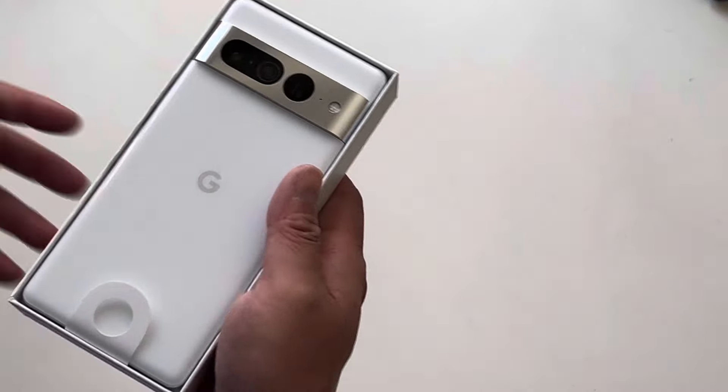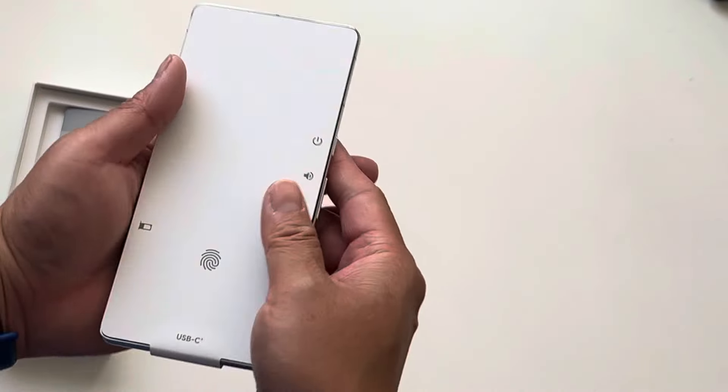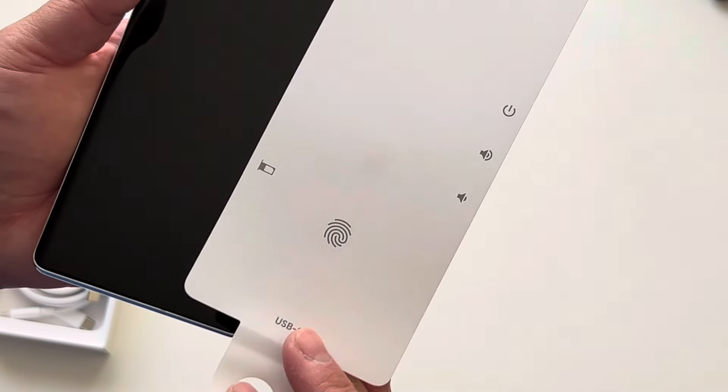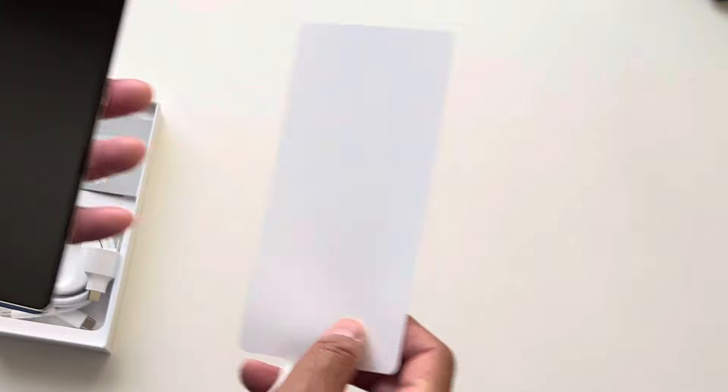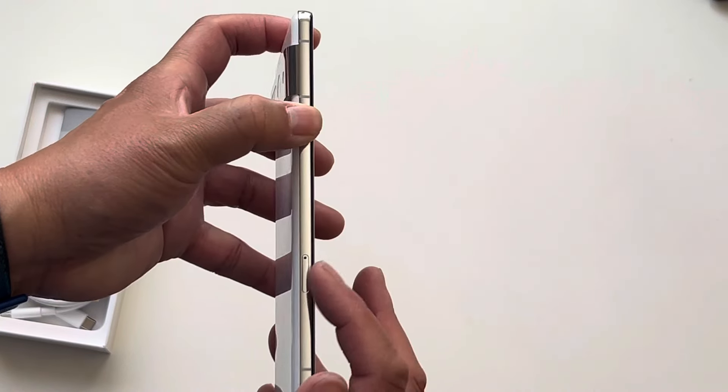So first impressions — nice packaging. You get your screen cover here, and a physical SIM slot there.